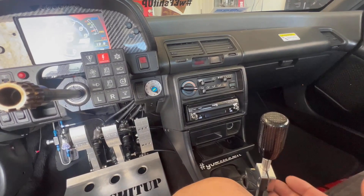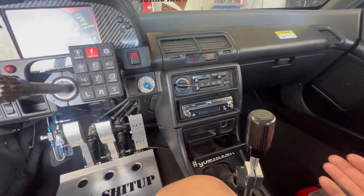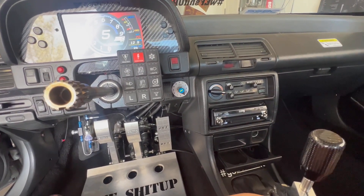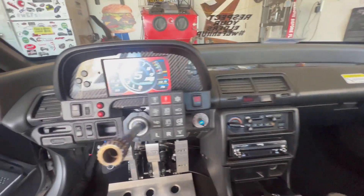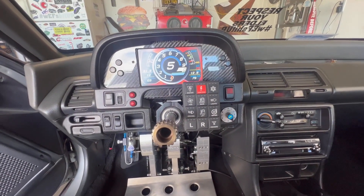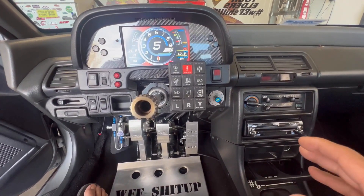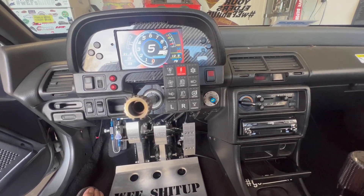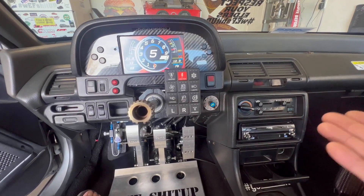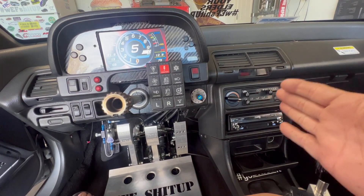Just wanted to explain how it works to my best ability — I'm not a professional, just sharing what I've learned from doing this. Right now we're going to start her up. It is 70 degrees ECT, 75 degrees IAT — we're going to do a cold start. I just retuned the car, and we've been fine-tuning the cold start. It may not start on the first try — that's something to expect with AEM Infinity on a B-series.